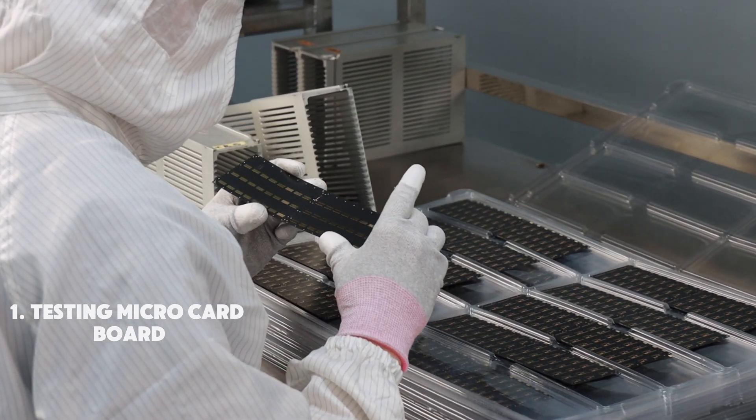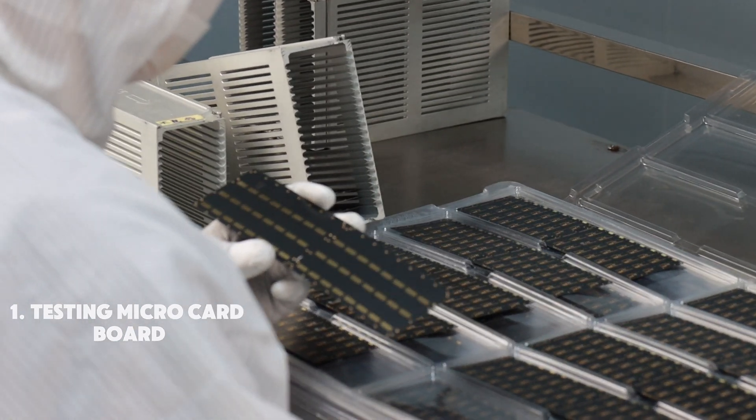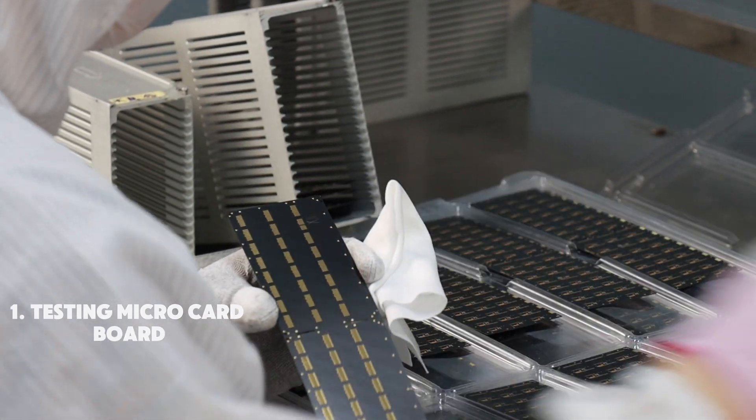The first step is inspecting microcard boards. Operators carefully check for defects like scratches or damage and remove any defective boards.